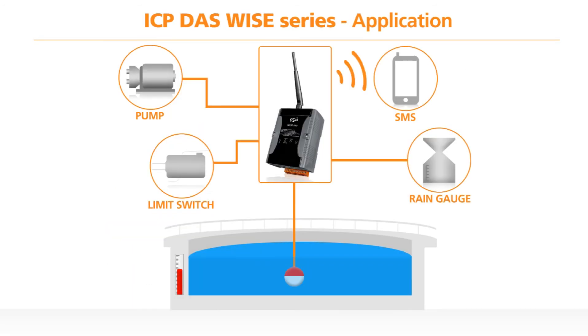In this application, a water tank uses a float and limit switch to show the level of water, which is connected to the WISE 5801 module. When the limit switch goes high as a result of the water tank hitting a certain level, the WISE 5801 then turns the pump on using a relay output. An SMS message is also sent to the local environment agency to highlight a problem.